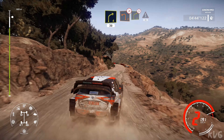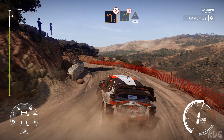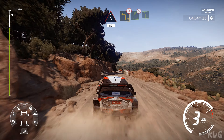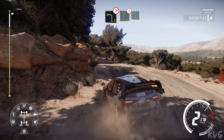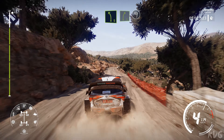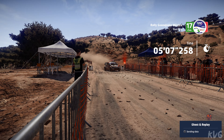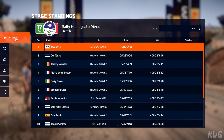Left 2 tightens bumpy into right 4 tightens and kicks, 50. Left 3 tightens into right 5 tightens over crest, don't cut. Left 5. Into right 5 for finish. Left 4, right 5.